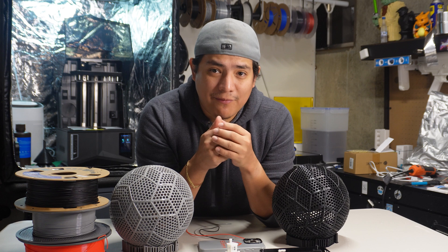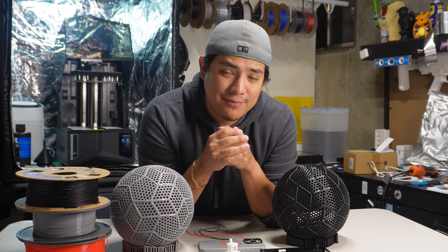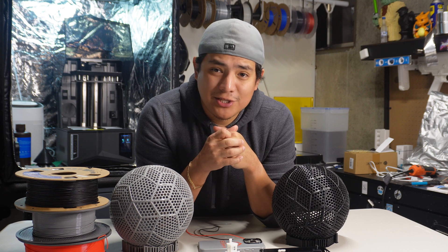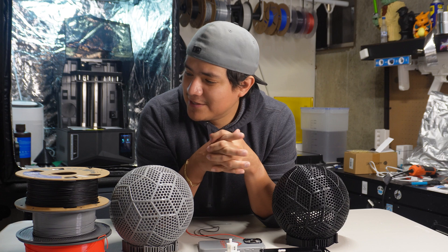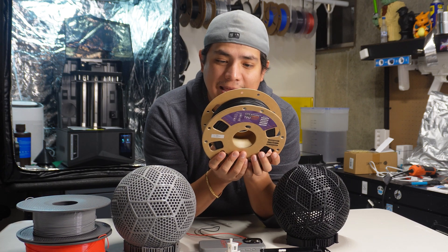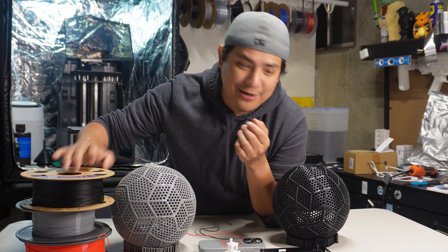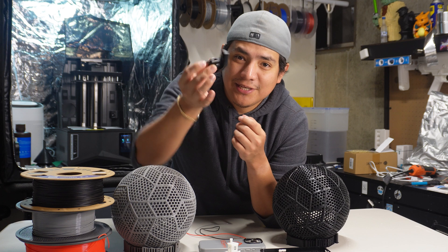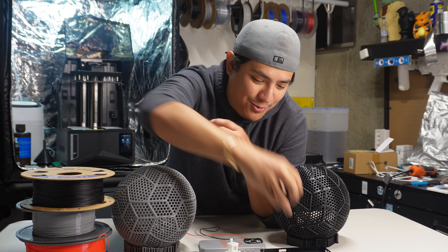So I recently, for the first time ever, started printing in TPU. I'd never done it before. I've always wanted to try it, so I got myself some Overture TPU, some 95A TPU. And I have to say, it was pretty cool to be able to print out a Benchy that's squishy — you can squish it, it deforms. It's pretty cool.